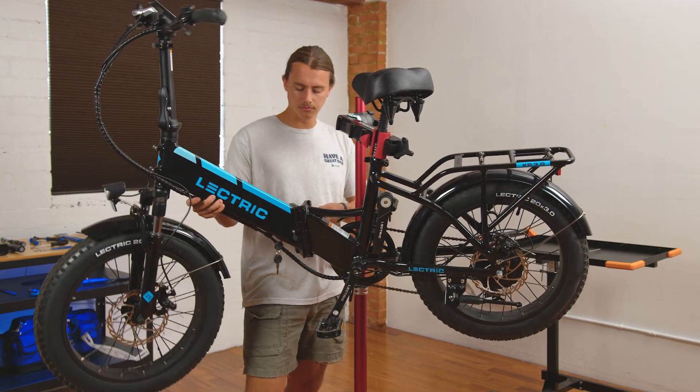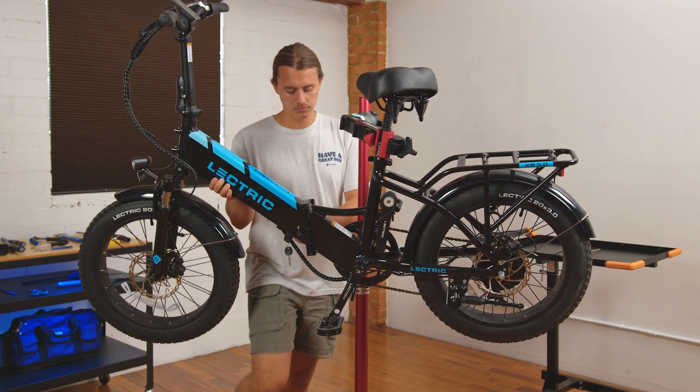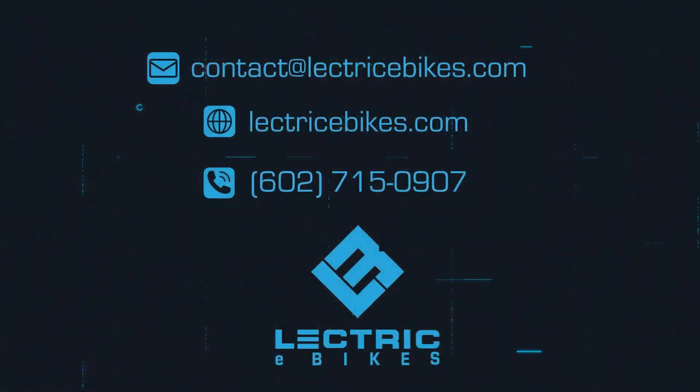Unfold the bike, lock the latch, and you are ready to ride. If you have any questions, please feel free to contact our customer support team at contact@electricebikes.com or give us a call at 602-715-0907. Thanks for watching.